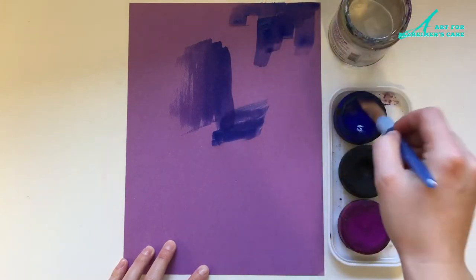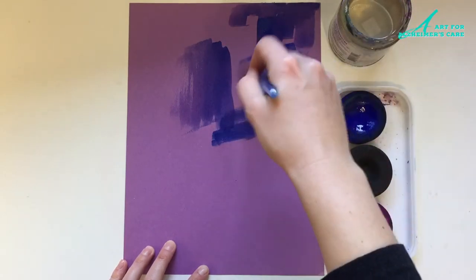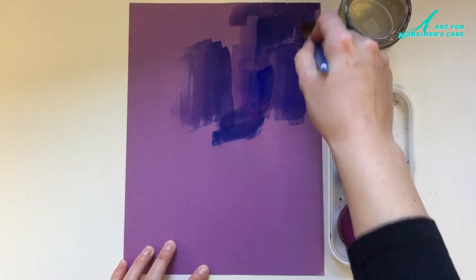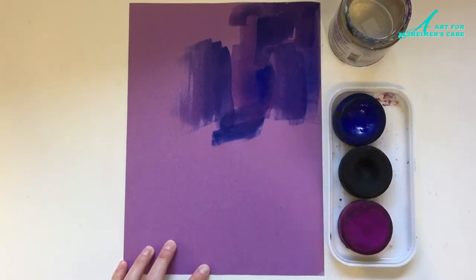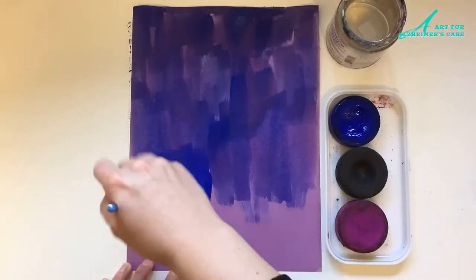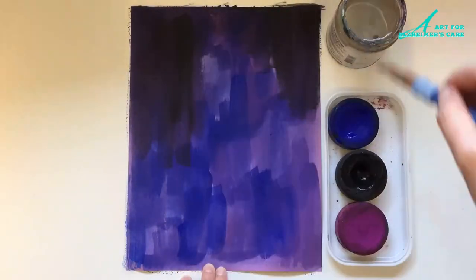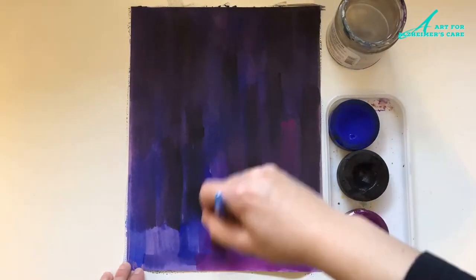To paint onto the paper I am using tempera paint that comes in the little puck shapes. It does a really good job of covering the paper and it's easy to mix. I am just using the three colors of blue, black, and purple, starting with the blue, and then adding some black over top and then some purple.